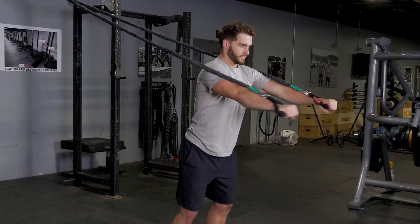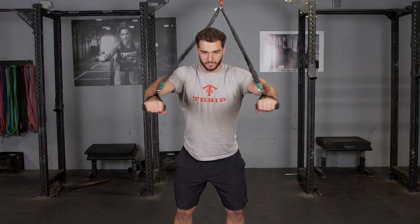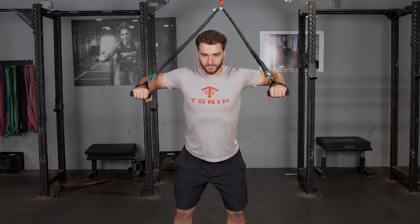The elbow's wide chest press is a variation of the chest press with the T-grip band system. Attach the bands high, grab the single handles, facing away from the anchor point.